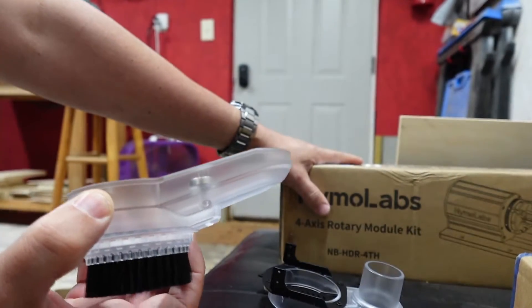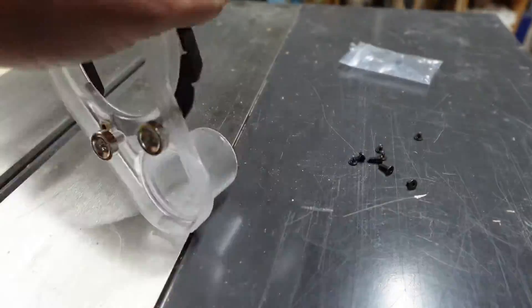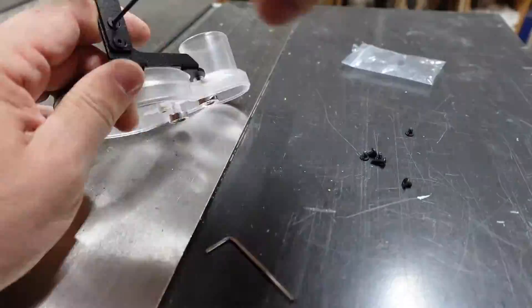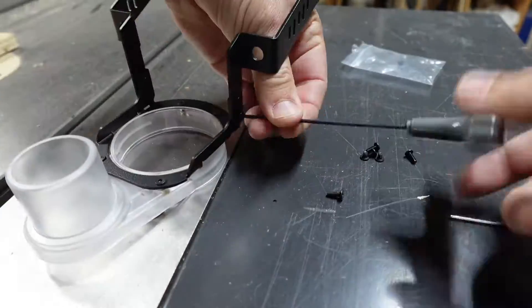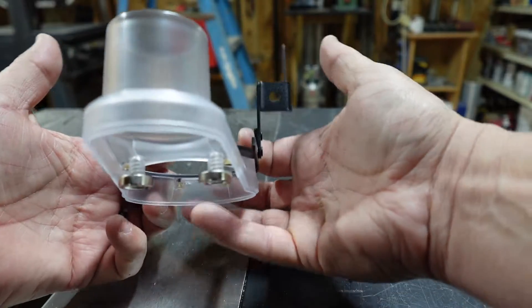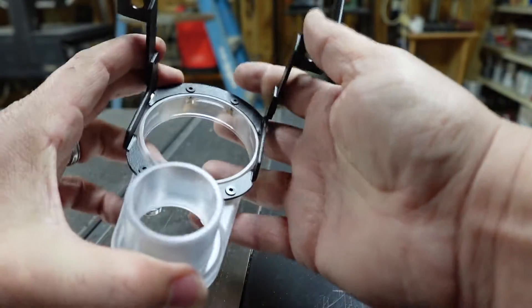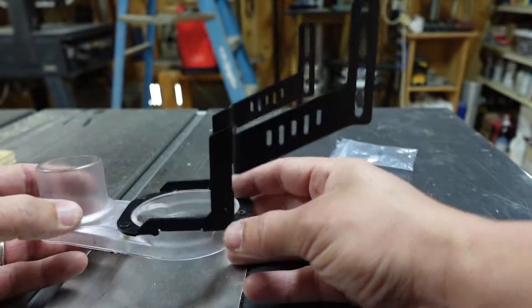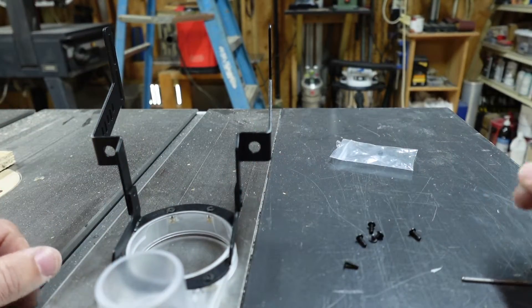Let's go ahead and get this connected up. Now you can see I have the bracket all put together. I decided to switch out these screws to the short ones so that they weren't sticking out and impeding the spindle or anything like that. Now we are all hooked up — let's bring this over to the machine and get it installed onto the 5040.